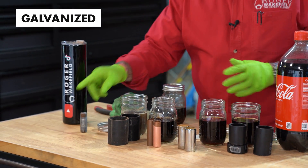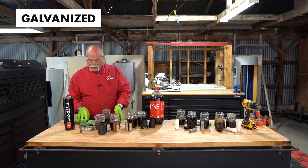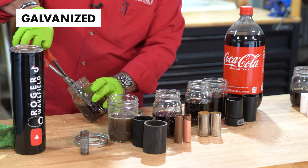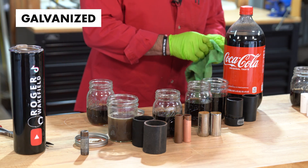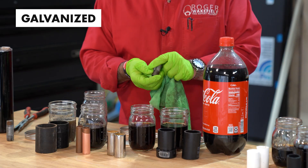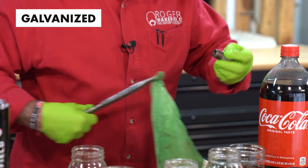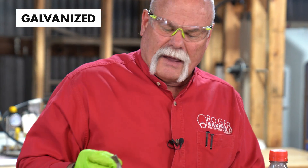Now we've got galvanized. That one had a ton of pressure in it. I don't really see that there's any damage to it at all. The inside of the pipe looks kind of rough, but you wipe it out, it doesn't look too bad.